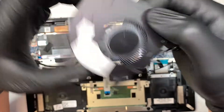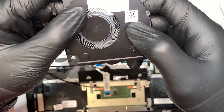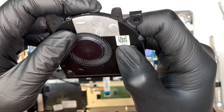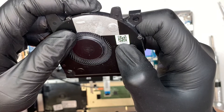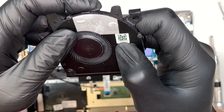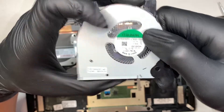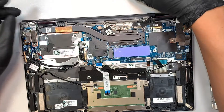This is the CPU fan. If you want to find a replacement part, the model number says CN0995NC — it's really small but you get the picture. That's the part number for your CPU fan.